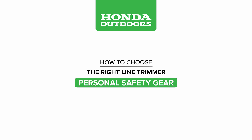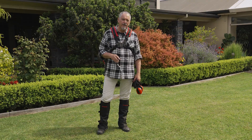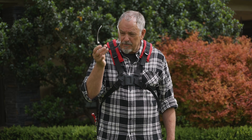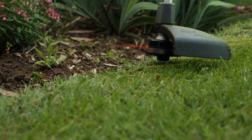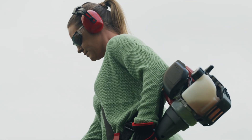Make sure you invest in some quality personal safety equipment and use it every time you're working with the trimmer. Number one must-have is eye protection — not just sunglasses, but proper safety glasses or goggles. Couple that with some ear protection. Those decibel levels can be deceptive, and the longer you're exposed to noise without earmuffs or plugs, the more damage you can do to your hearing.